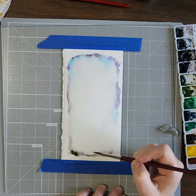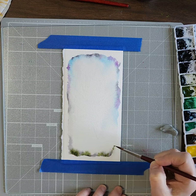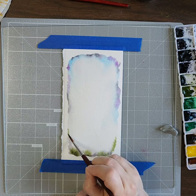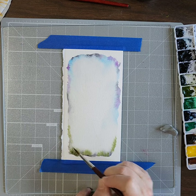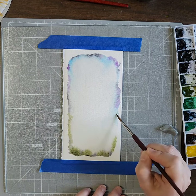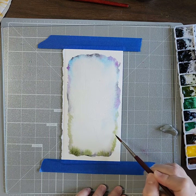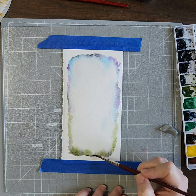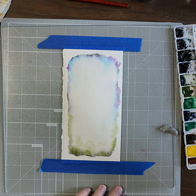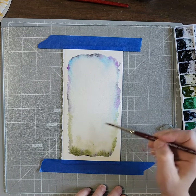I'm also going to use Daniel Smith's Under the Sea Green because I really like this color. I'm going to put some of that down here — it's really dark, super dark, and kind of musky looking. It's kind of like that green you see in nature — I think it's very much like the green you see in nature. I love that color, so we're going to do a little bit more of the greens.